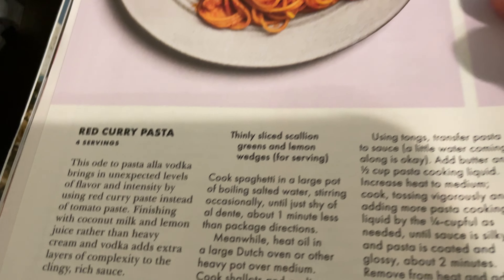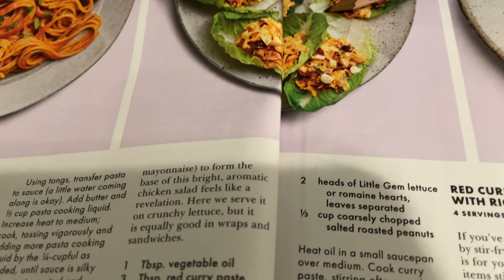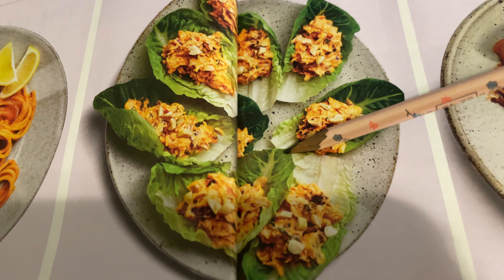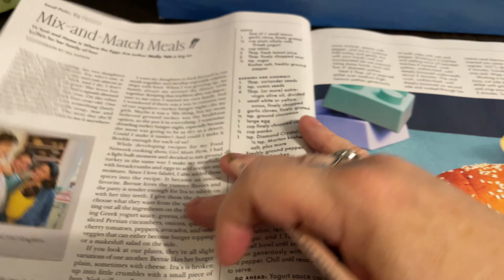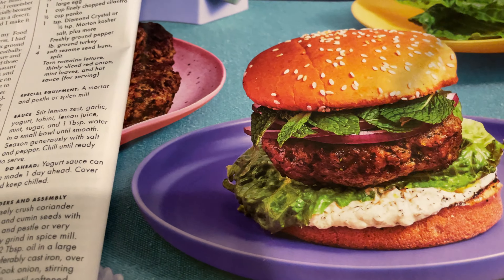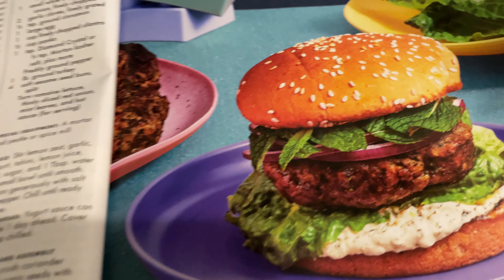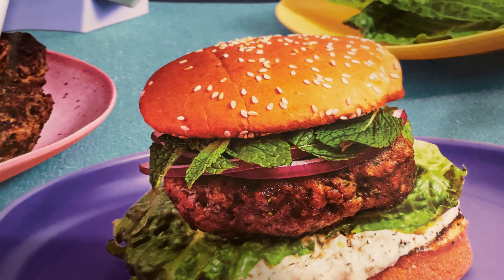Red curry pasta. And this is red curry pork with rice cakes. And this is red curry chicken salad. Fun fact — I've never had it. What's this? This is a falafel-spiced turkey burger.